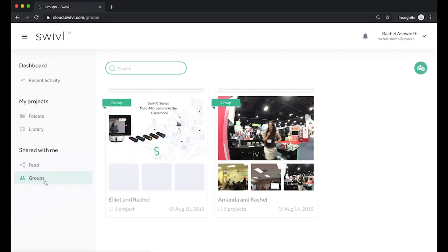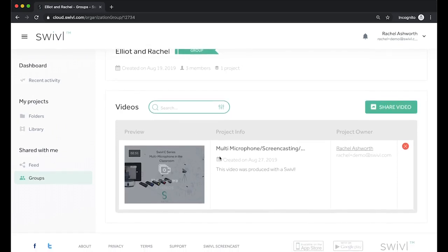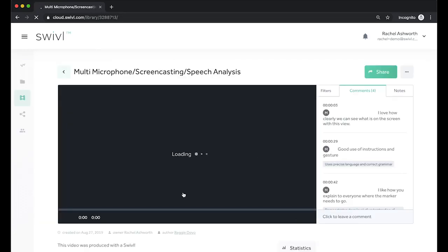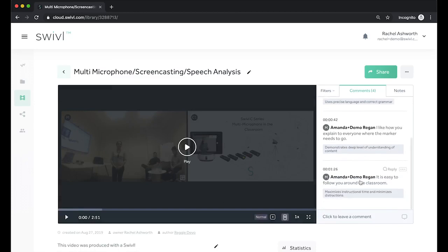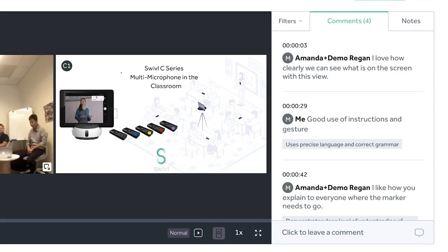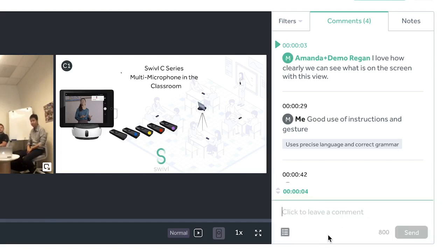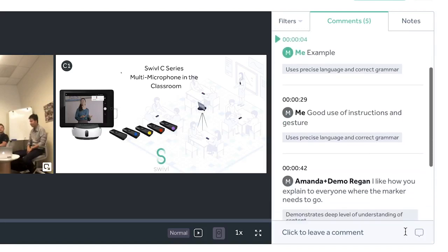Once your video is shared, you can go into the group section and access that video. Anybody who is part of this group will also have access, and they will be able to watch and leave comments for you. Commenting couldn't be easier — as you're playing your video, once you click into the comment box, it will pause the video at that timestamp. You can leave your comment, and if your team has rubrics, you can select a standard that ties into your comment, and then the video will continue playing.